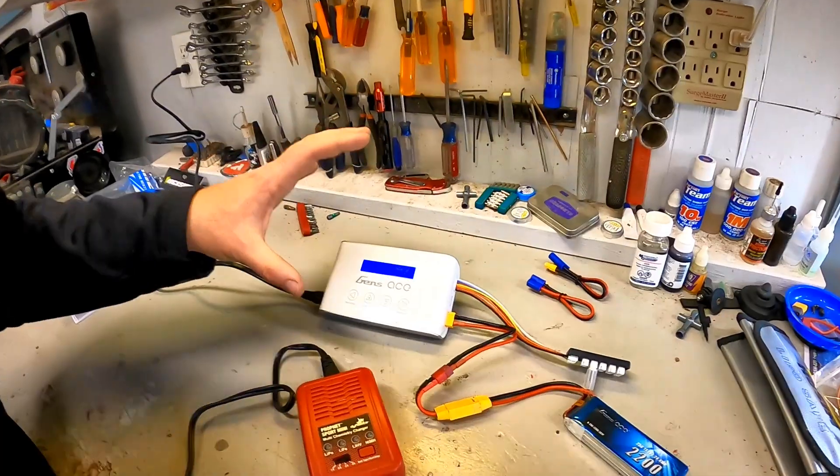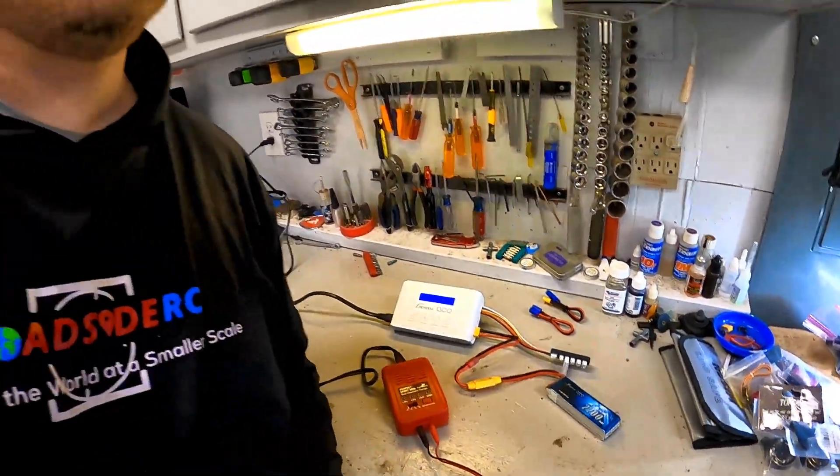Now we really have to ask ourselves: who is this charger for, who's the intended audience? A couple different folks. If you're new to RC and maybe only have one vehicle, you're only going to be charging one or two batteries before you go out to bash or crawl, then this is absolutely a great value. Right now, as I'm filming this, you can find it from Gens Ace, on Amazon, and different places for like $50. Fifty dollars is very cheap for a charger that has this much functionality.